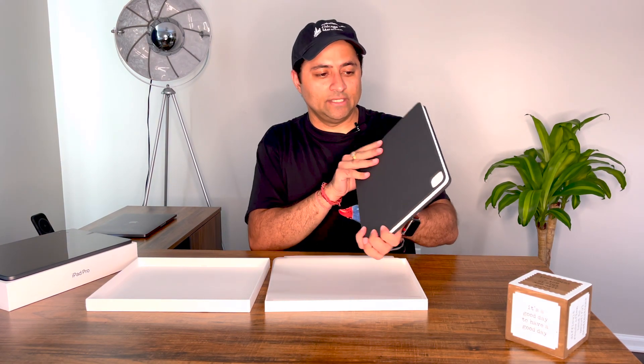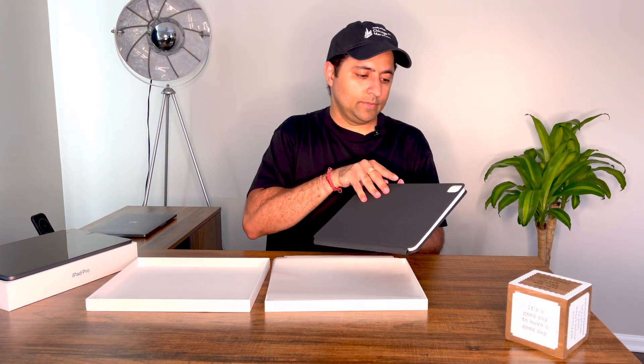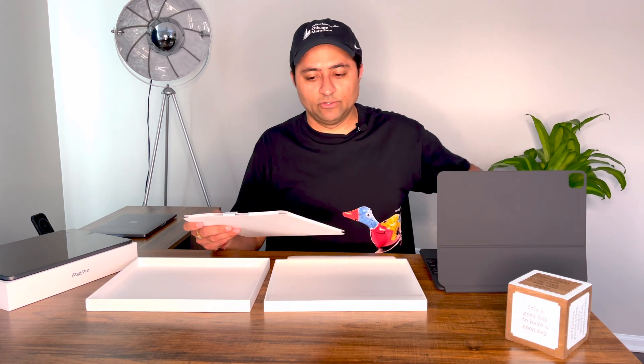It has the Apple logo on the back, kind of embossed, so it doesn't really stand out, but if you look closely you should be able to make it out. On the inside there is some padding, so I'll set that aside and see what all this is about.